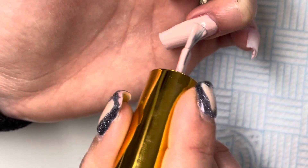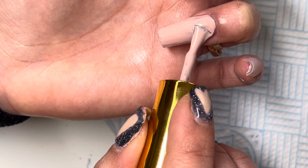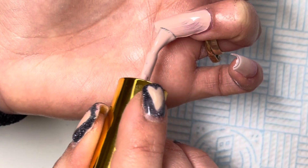Now I am going in with Cappuccino from Premier Gel. This is actually one of my favourite nude gels I own.